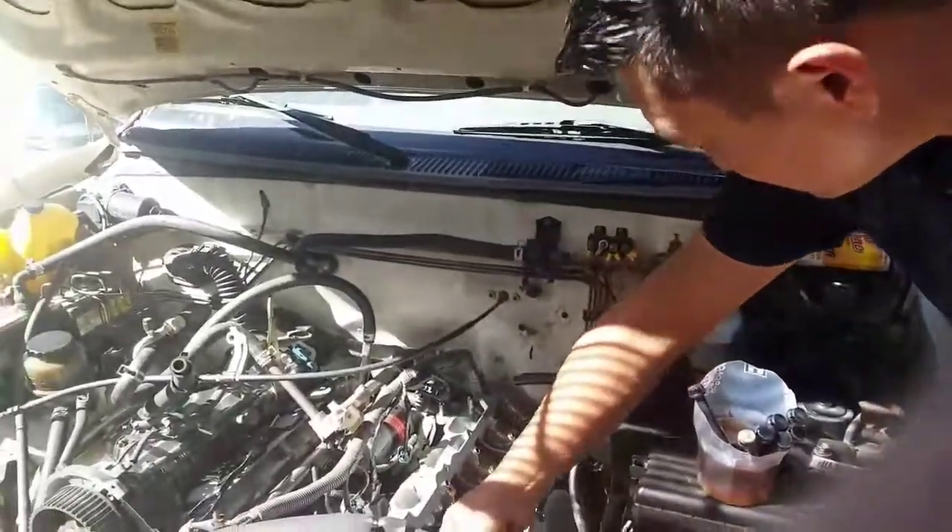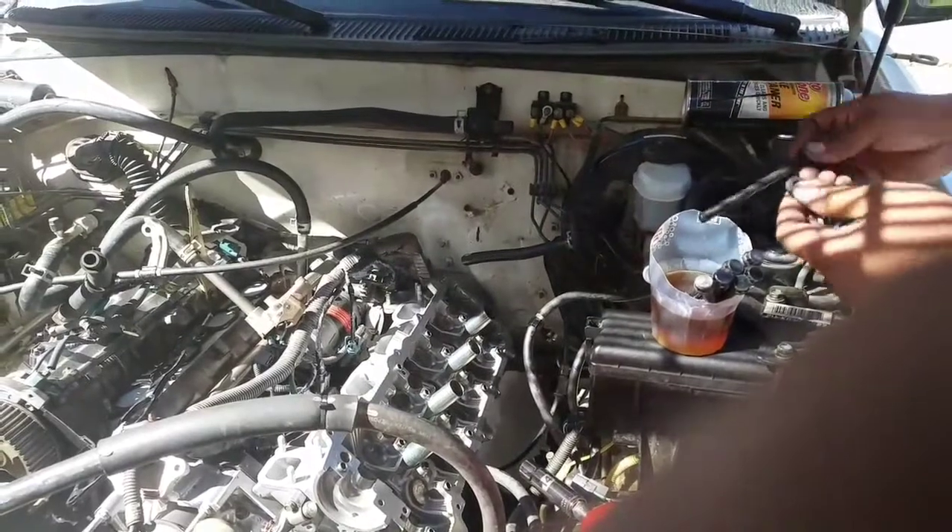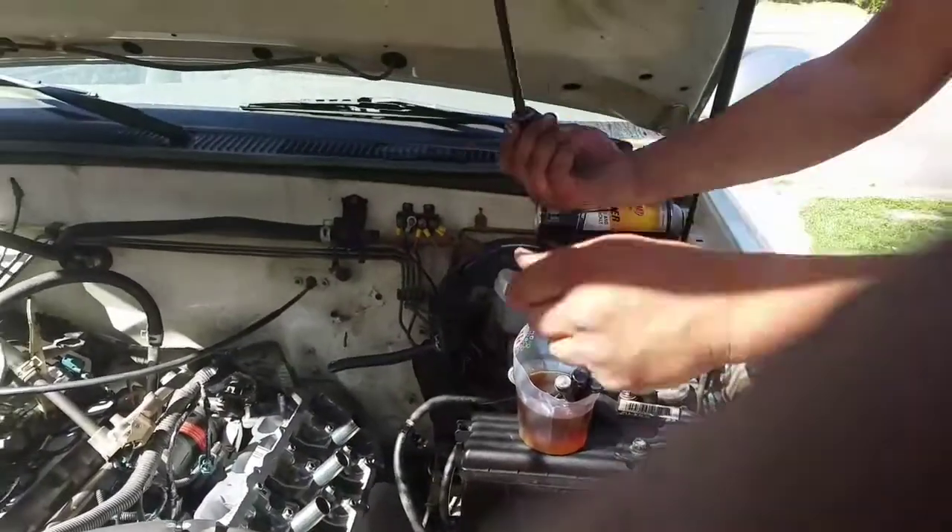My brother and I are now installing the head bolts, dipping them in oil first.